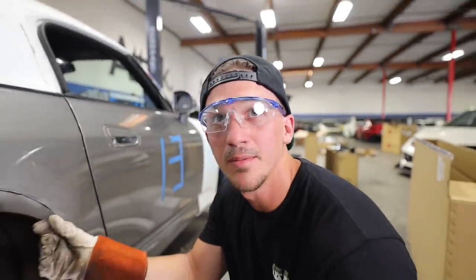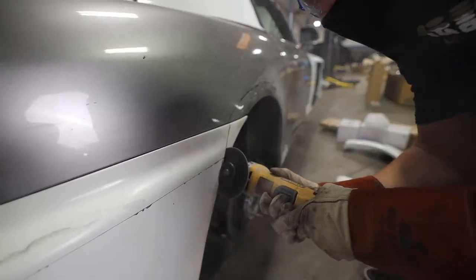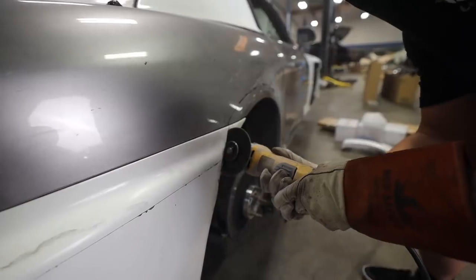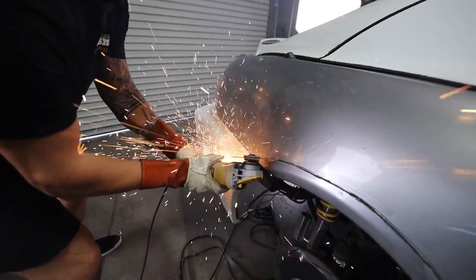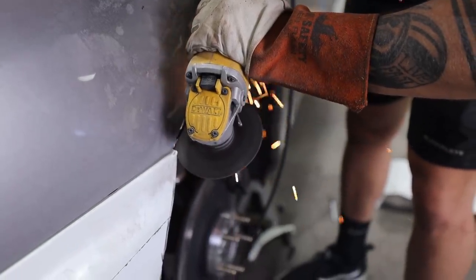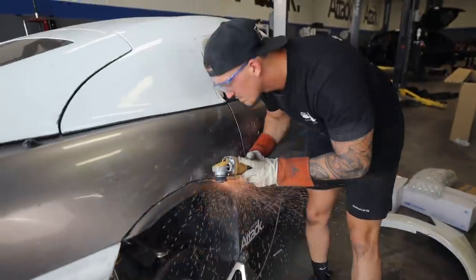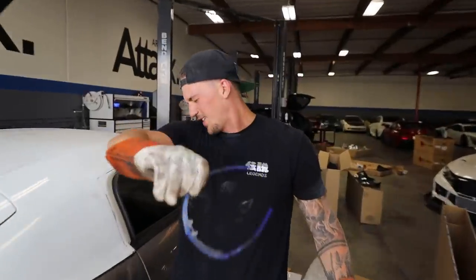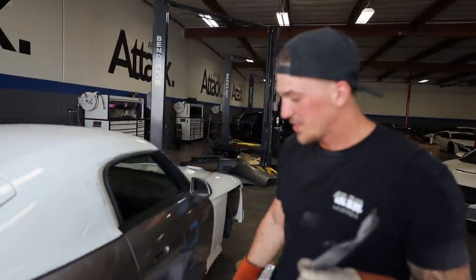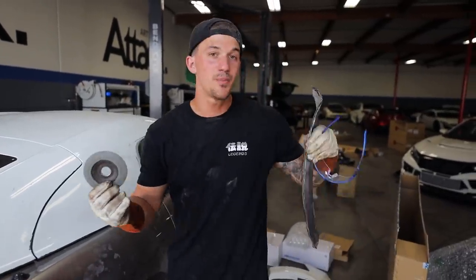I gotta go a little bit deeper but it's a good starting line — look at that, that's not too bad. Oh my god, not the prettiest cut but fender number one is done. Go ahead and clean this up with the grinder wheel to make it look a little bit better, and we got one side down. I think we can start mounting up the Spoon over fender once this is all cleaned up.